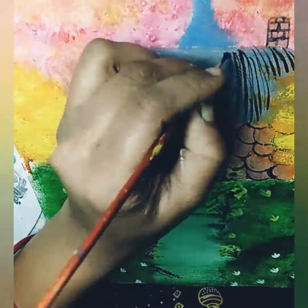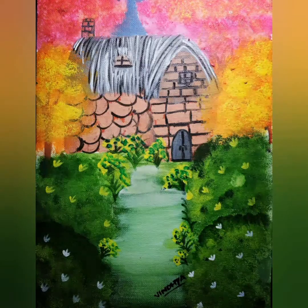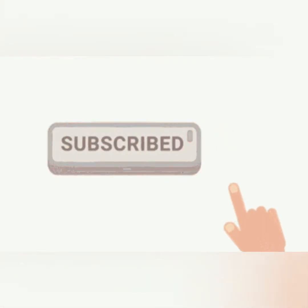Now I'm using black color and titanium white to show the grass properly. As I completed my painting, subscribe to my channel and press the bell icon.